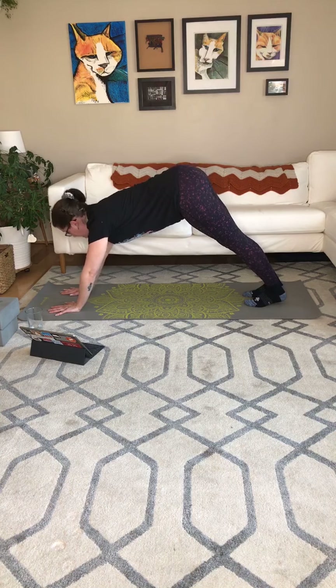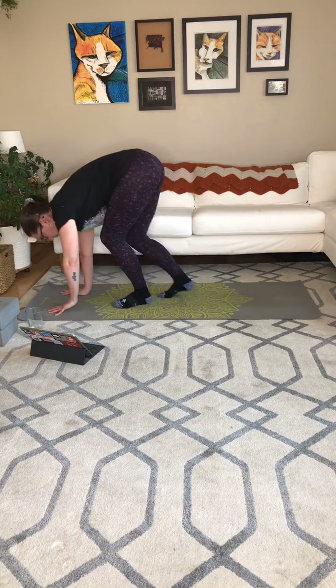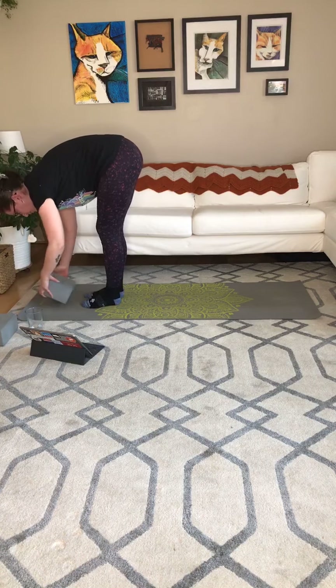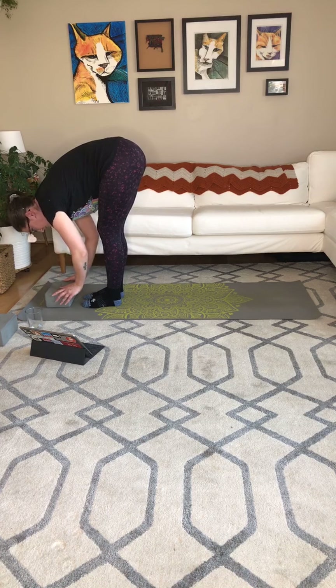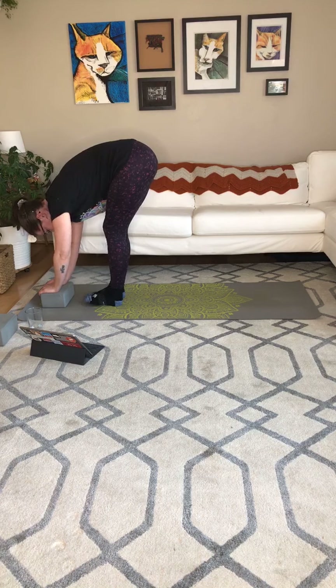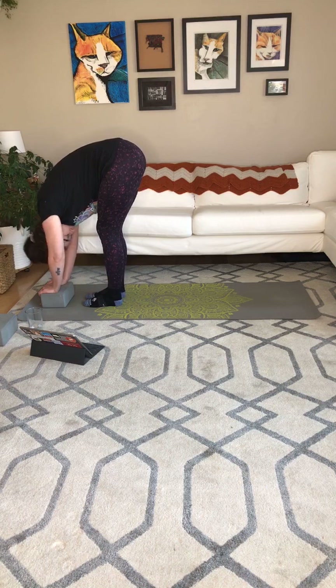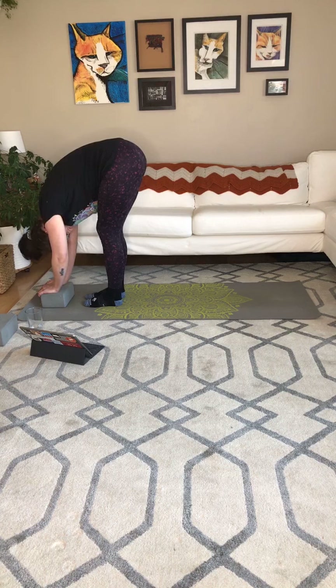And on the next inhale, look between the hands. Exhale, walk the feet forward until you have to pop into your forward fold. You can use a block under your hands if you want. Let's put three-quarters of our weight in our heels or thereabouts — I know we're still getting warmed up, so if you need to go just 50% that's fine. Release the head and the neck.